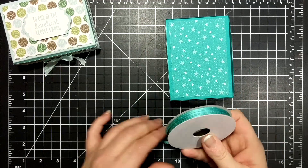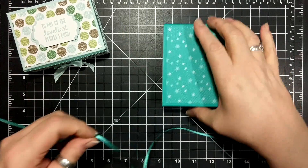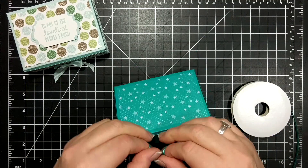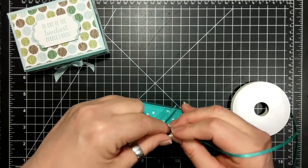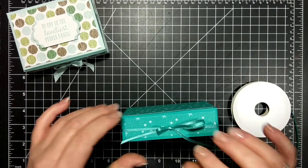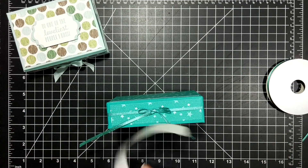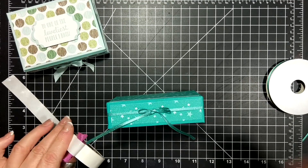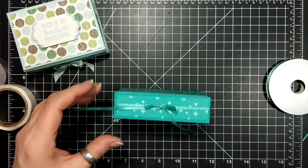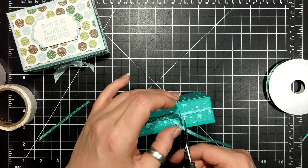I thought I would do the exact same thing as I did with the other one and make a pretty little bow around everything. The thing is I was able to put adhesive along the other one, and this one I'm just going to have to wing it. To adhere the bow I need a little glue dot, and I'll stick the glue dot right underneath. Then I'll cut off the excess. This ribbon actually has a little bit of sparkle to it — so nice.